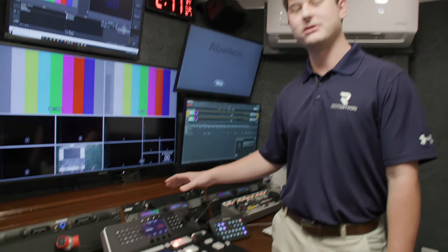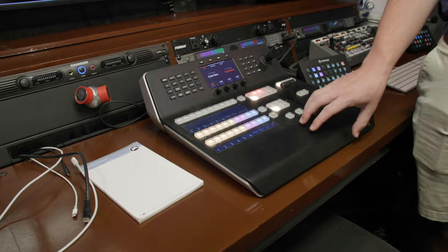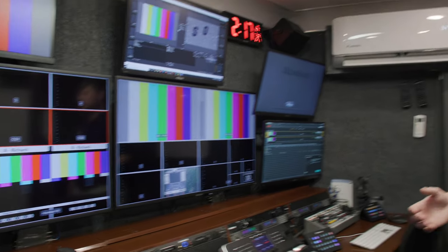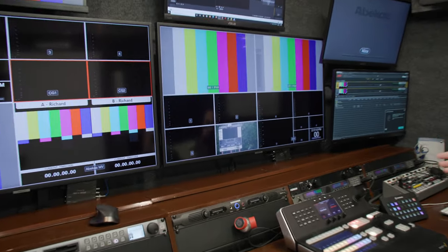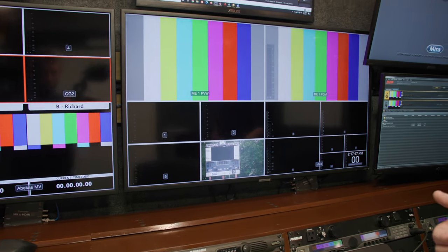The second position is our technical director and director station. In a lot of bigger trucks this is two people, but we're a smaller operation so it's one. This person is in charge of what is currently on air and is also in charge of talking to the cameras and everybody in the trailer so that everybody's on the same page. They would say something like 'ready one, take one, ready three, take three, ready replay, effects, roll replay.' This person is directing the show and also pressing the buttons to make what they're saying happen.